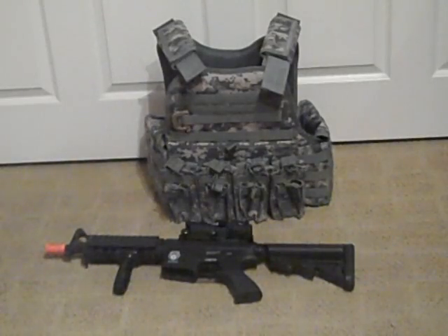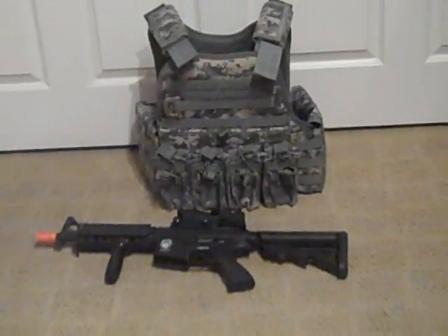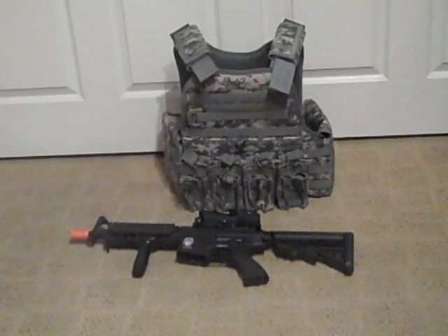Still running the same gun setup — still running my 9.6V battery and still got my motor in there. I just got a new spring, an M120, which will probably get me up to around 400 FPS, just in case the FPS limit is a little higher in some places, but I might keep it as backup. I'm also thinking about getting an Evike barrel extension — more like a mock suppressor — because I hate orange tips and it takes a long time to remove that.